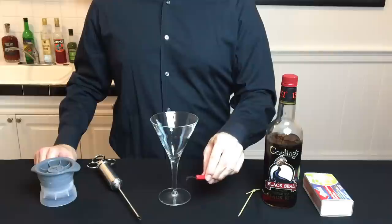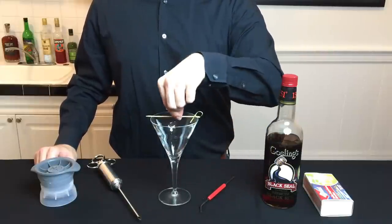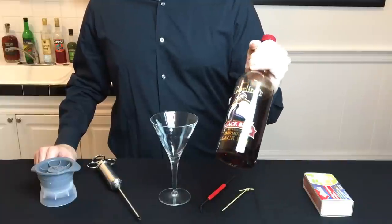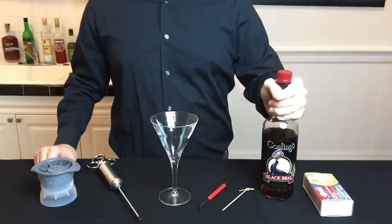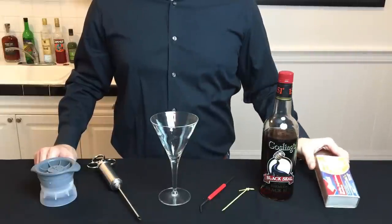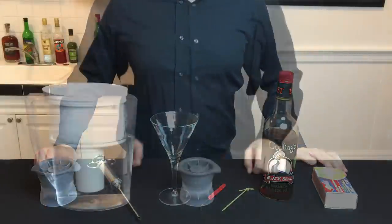You'll also need something metal and sharp — you can use a paper clip, for example. To support the ice ball on the glass, you'll need a long bamboo pick. The fuel for the fire is going to be a high proof alcohol; here we're using a Gosling's 151. And of course, you'll need matches or some kind of lighter. You can find links to purchase all of this equipment at cocktailchemistrylab.com.